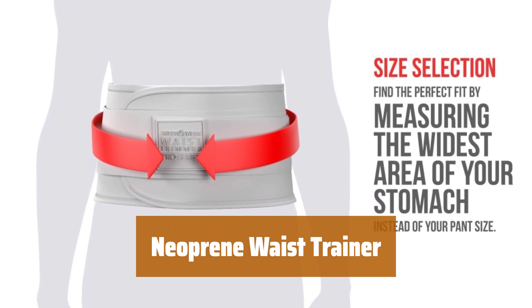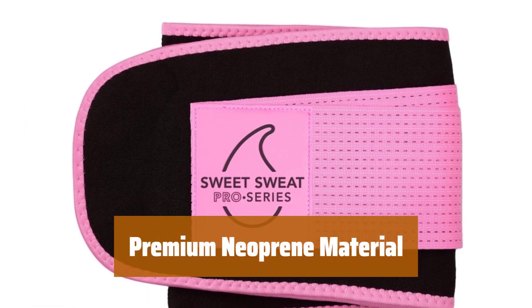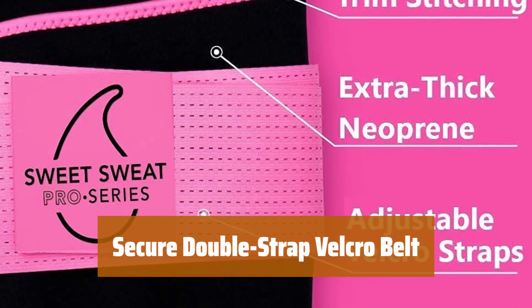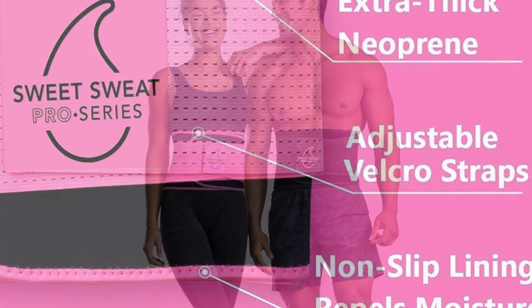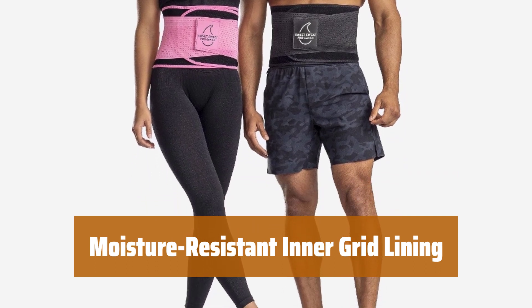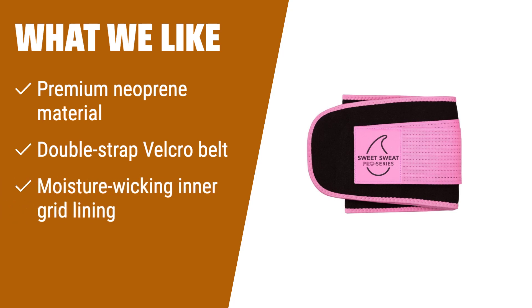Number 2. Experience a snug fit that enhances your workout performance. Made with high-quality neoprene for comfort and durability. Enjoy a secure fit and improved back support with the double-strap velcro belt. It enhances circulation in hard-to-reach areas for better results. Stay dry and comfortable with the inner grid lining that prevents moisture absorption and bunching. What we like: Looking for a waist trainer that offers a tight fit and improves back support? If you want premium neoprene material with a secure velcro belt and moisture-wicking features, consider this for your workouts.